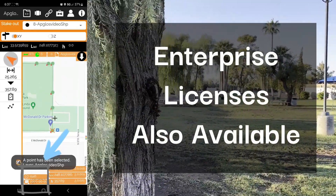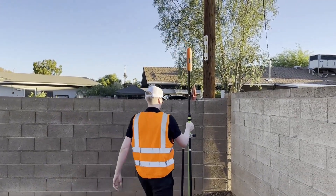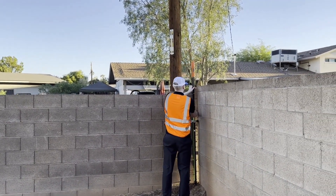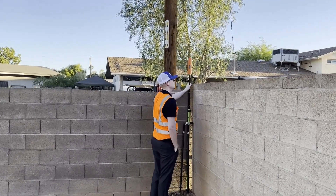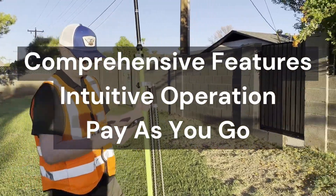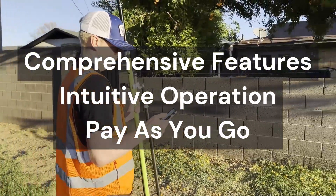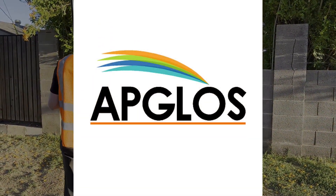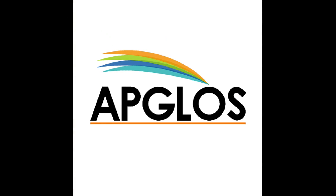Now that we've wrapped up our boundary survey, it's clear that the Apglos Survey Wizard app and the Bad Elf Flex Extreme GNSS receiver are the solution for surveyors seeking an affordable, simple, and versatile method to complete their work. With ease of use, global compatibility, and pay-per-use pricing, we empower you to tackle surveying tasks with confidence no matter your experience. Apglos Survey Wizard is free to get started and allows anyone to get out there and start surveying.